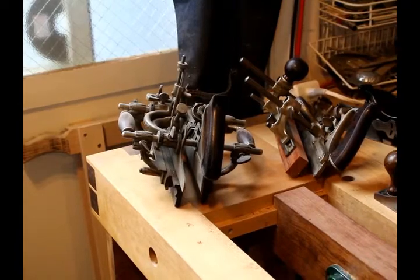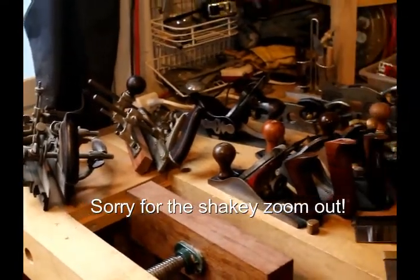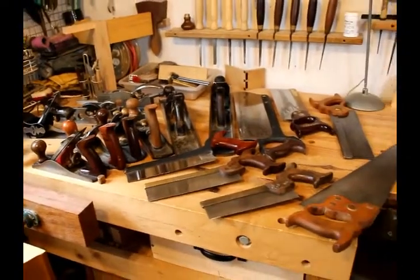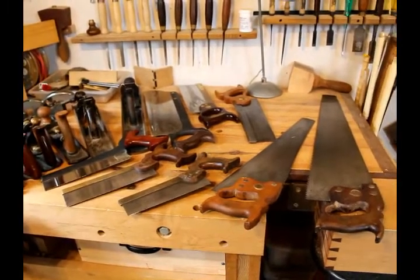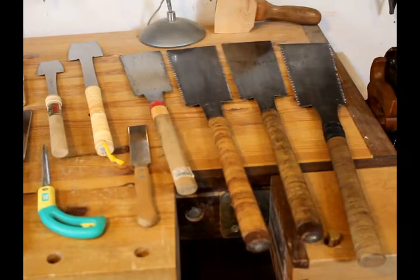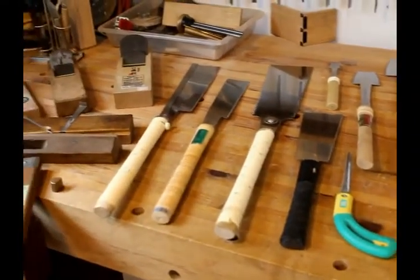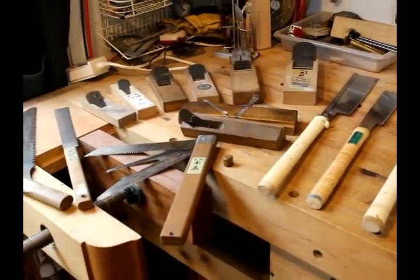The woodworking methods that I've learned and employed are Western methods, primarily European methods. As such, I have a good selection of bench planes and specialty planes, and also hand saws, all Western made, that I use when I do my work. However, I have lived in Japan for 25 years, and I have amassed a small collection of Japanese tools, such as these saws and the planes next to them. I use these Japanese tools sometimes with Western methods, just because I think I get better results with different tools.